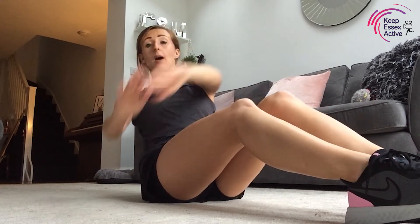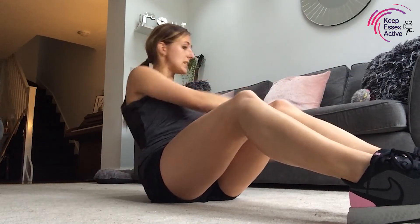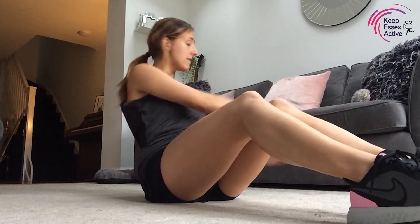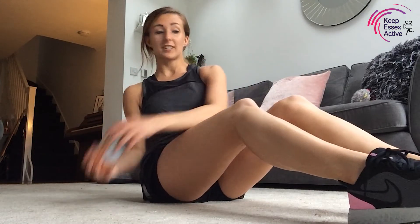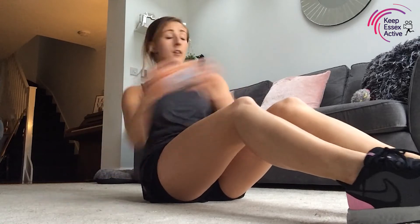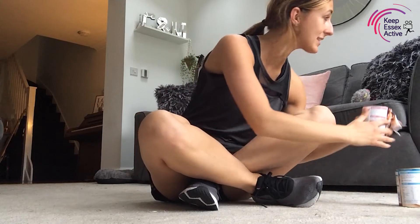Straight into the twist — three, two, one! If you want to pick up the can — I've only got one now because Sebi has attacked the other one! Twist side to side, all the way, really feel that rotation. This is your last 20 seconds and then we've got a nice stretch to finish off. Five, four, three — you can hear him ripping up the can! Two, one — well done! Let's get rid of those cans.